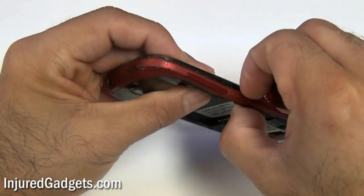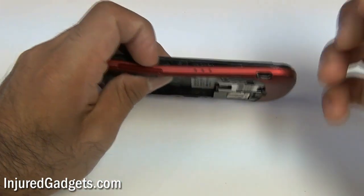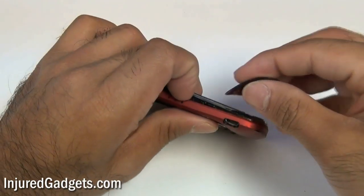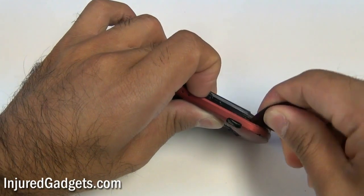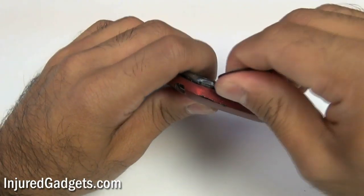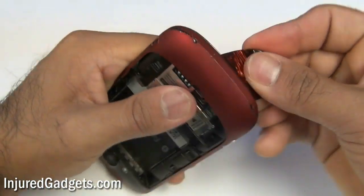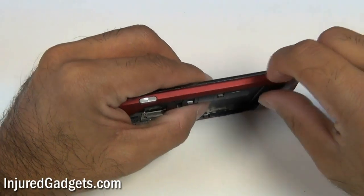With those screws removed, you can go ahead and separate the back housing from the phone. Use a safe open pry tool, a guitar pick, spudger, anything — you can use your fingernails and you should be able to separate the back housing from the phone. This is a little bit tricky sometimes, so you do want to be careful. I like to go from the sides and then go to the top and bottom. You might find it easier to go top and bottom than sides.